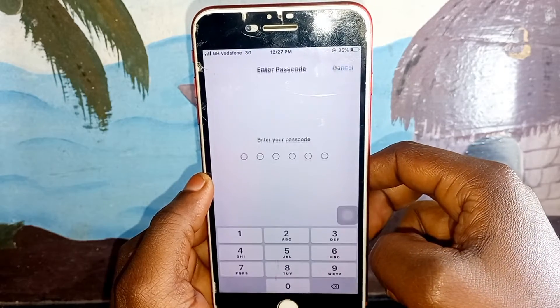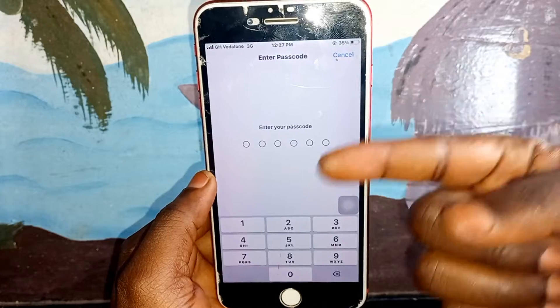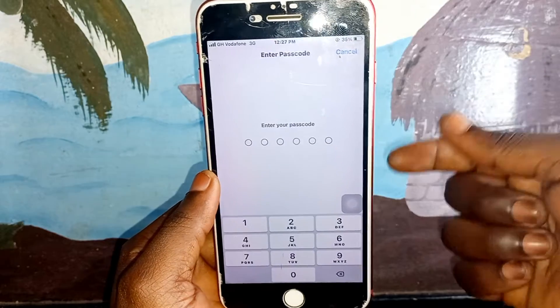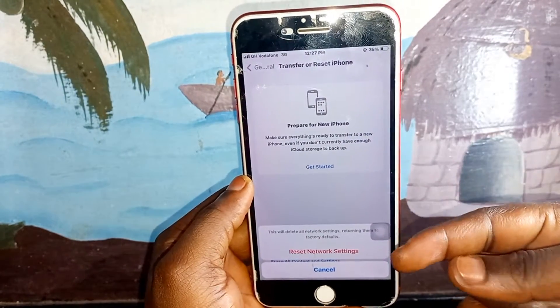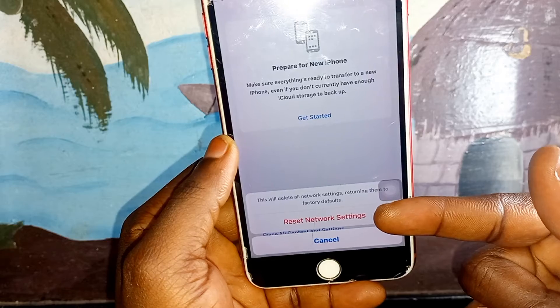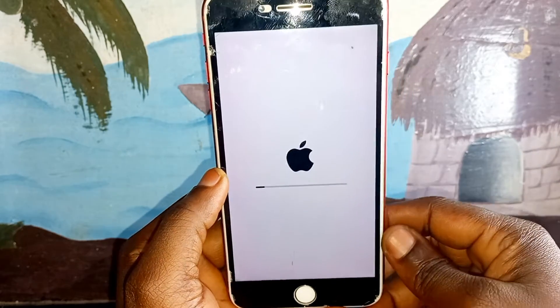Click on Reset Network Settings — that's what we are going to use. After clicking it, it will ask for your password. Enter your password. You can also use fingerprint if it's asking for a password. After entering my password I'm going to click on Reset Network Settings.